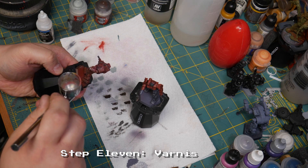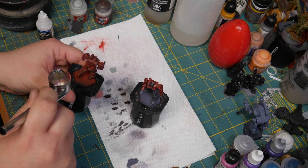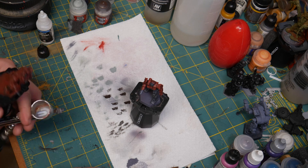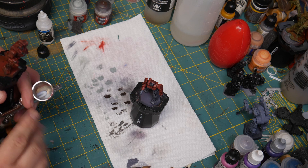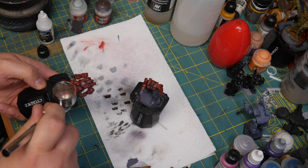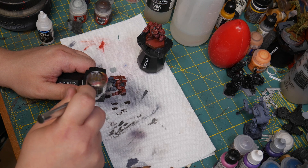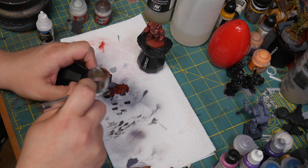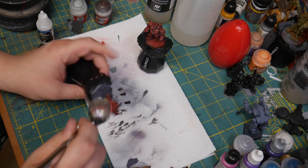Finally, I'm using a matte varnish on the mechs — just spraying it on in thin coats multiple times for nice even coverage, making sure the varnish doesn't run. After that gets done drying, I'll go back over the cockpit with a gloss varnish. You could use Hard Coat from Citadel or the gloss varnish from Vallejo, which you can get at Hobby Lobby. Liquitex also makes one you can get at Michael's in bulk.